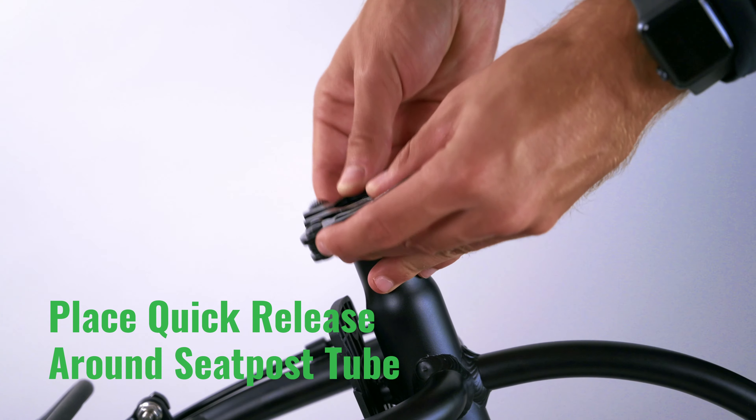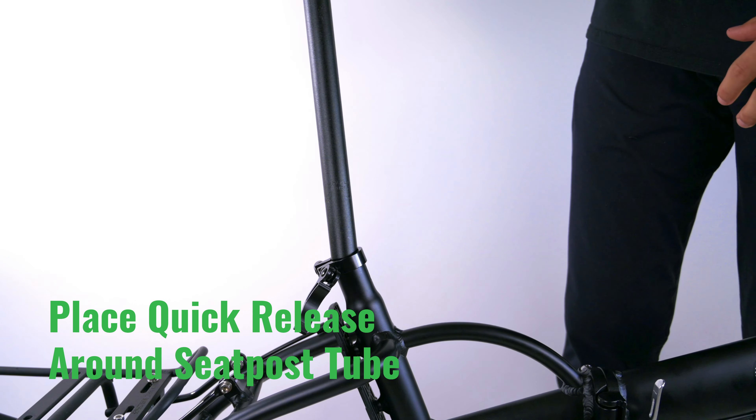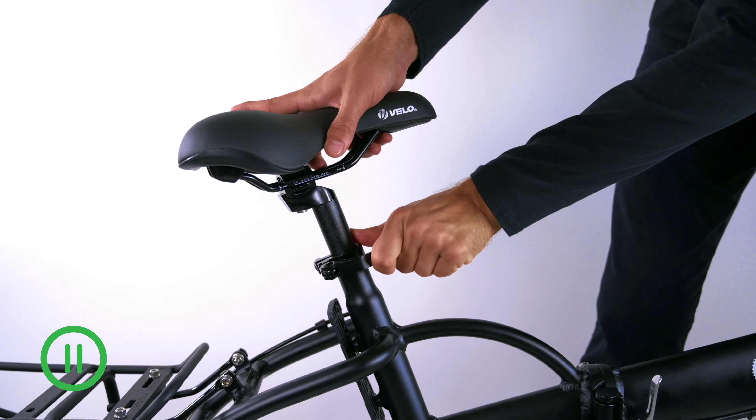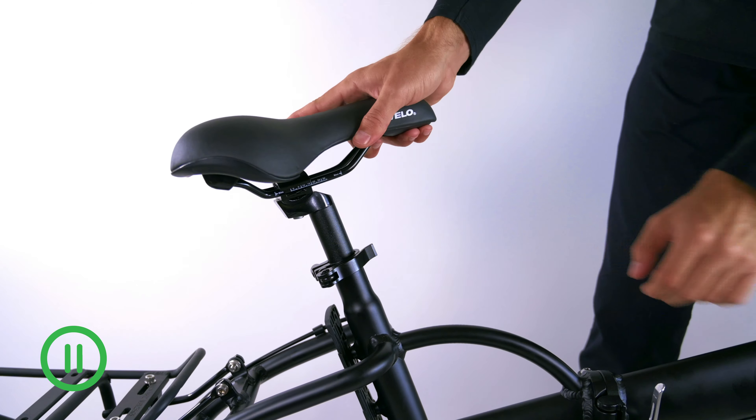Place the seat post quick release around the seat post tube. Slide the seat post into the seat post tube and tighten the quick release. Double check that the saddle is secure.